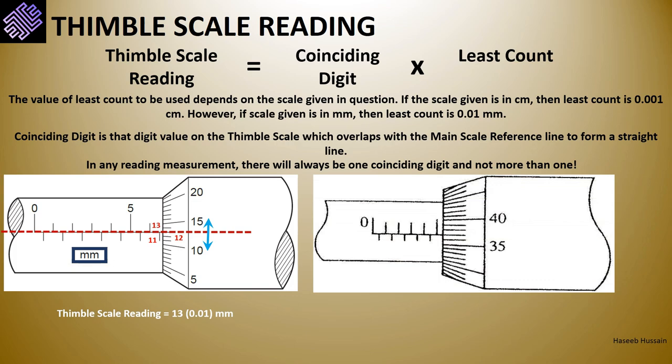For the second thimble scale example, we again draw a horizontal red line along the main scale axis. The line intersects the thimble scale between digits 35 and 40; counting up: 35, 36, 37 — digit 37 is our coinciding digit. As no scale unit is marked on the sleeve, we assume millimeters, so the least count is 0.01 mm. Therefore, the thimble scale reading is 37 × 0.01 = 0.37 millimeters.